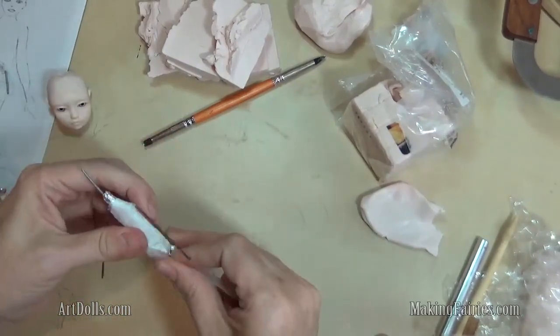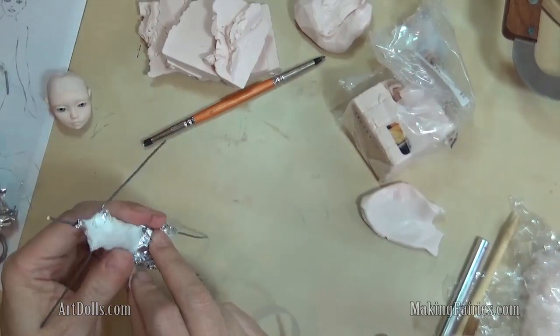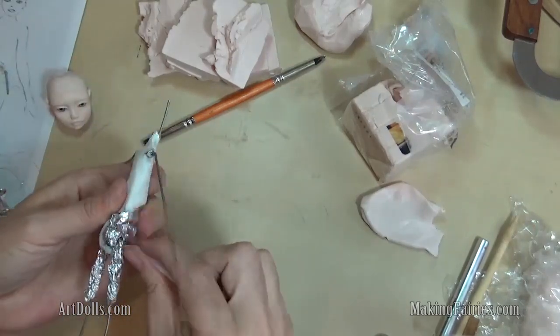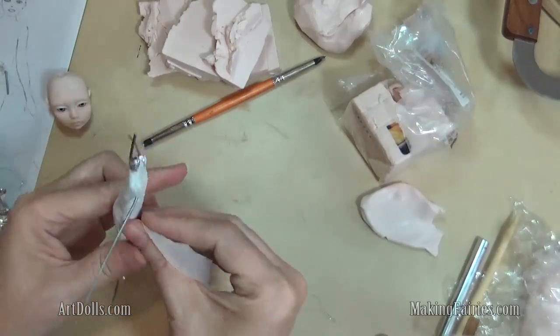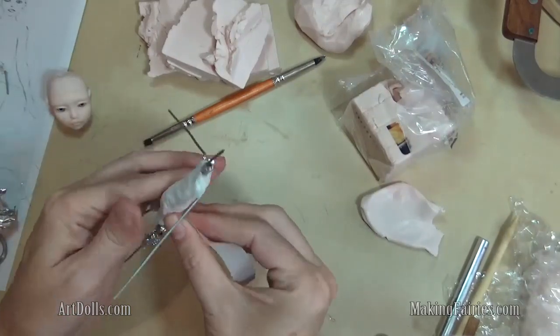It will also just make your armature stay together nicely. You can see how when it's just been the foil, it can get a little bit wonky, and so we use this paper tape to kind of get everything back in order.